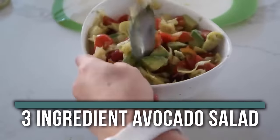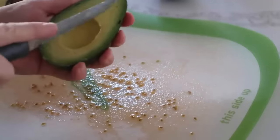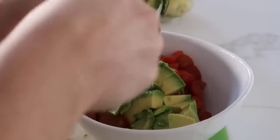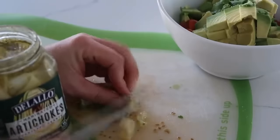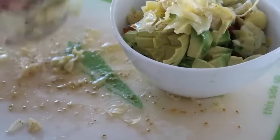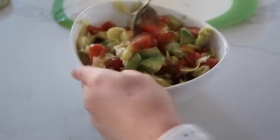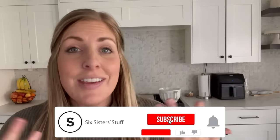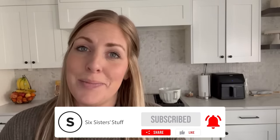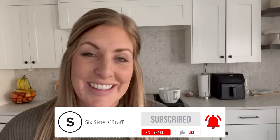The last recipe is our three-ingredient avocado salad. You just need two avocados, some cherry tomatoes, and a jar of artichokes. Chop the tomatoes into small bite-sized pieces and add to your serving bowl. Cut the avocados into small bite-sized pieces as well. Chop up about half of a large jar of artichokes, and for a little bit more flavor, add some of the liquid the artichokes were sitting in. Mix it all up. If you need more Thanksgiving ideas, we have a 175-recipe ebook on our app — link is down below — or check out some of our other Thanksgiving videos.